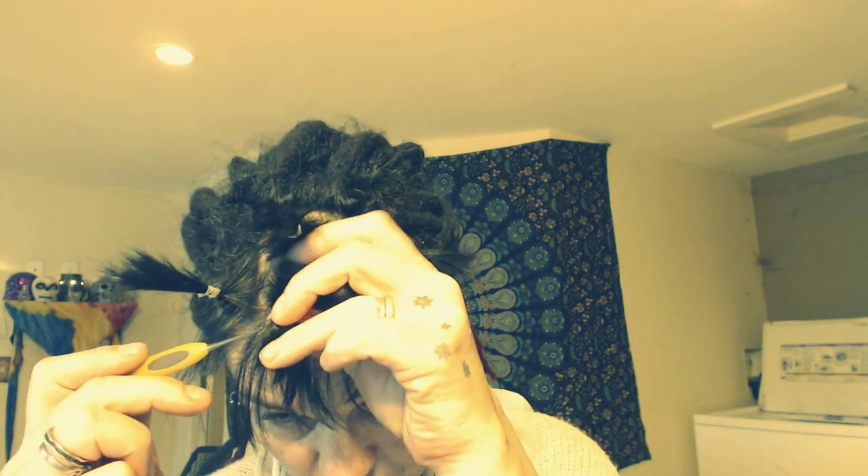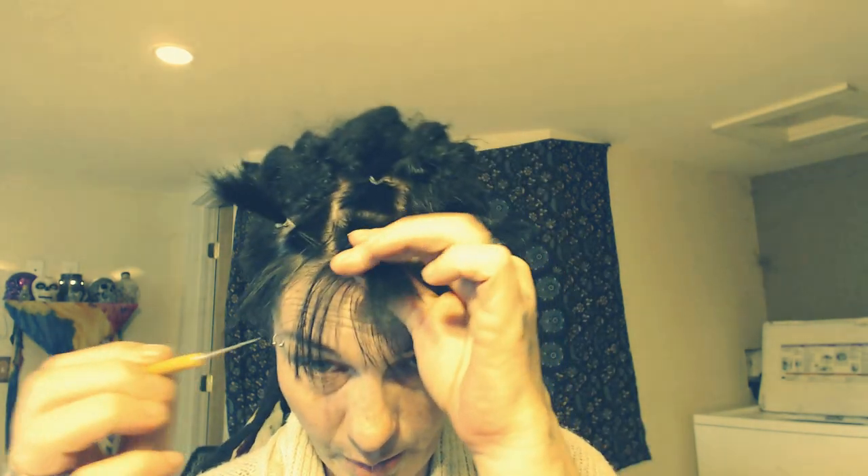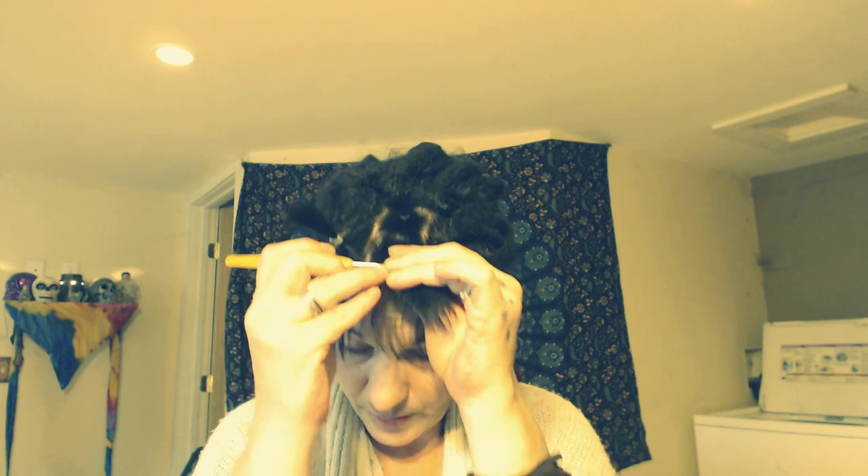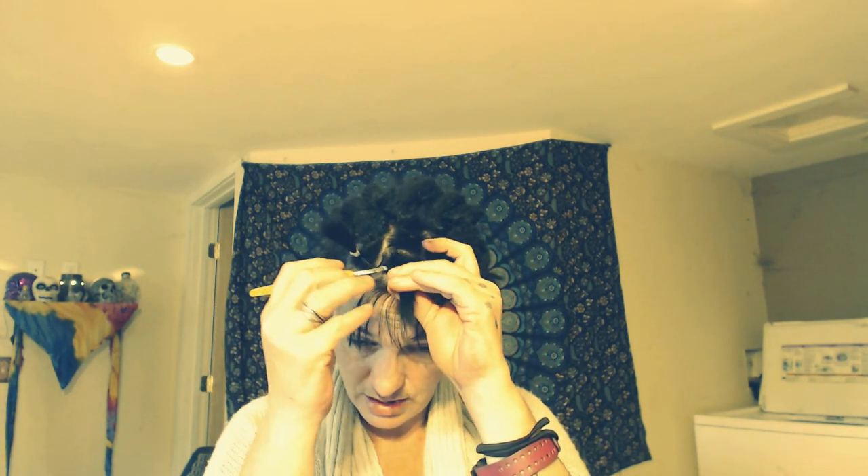I'm going super slowly right now, but let me show you how I would do it normally. If you don't have any experience using the crochet hook, I would not recommend going fast because it can really damage your hair — snap it in half — and then you're left with all of these tiny little baby hairs, which is not a good look.